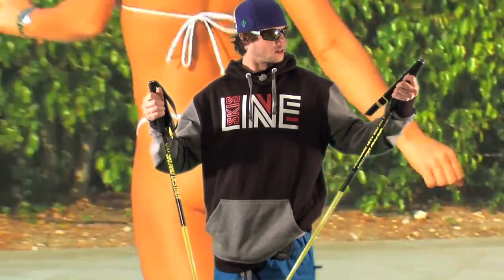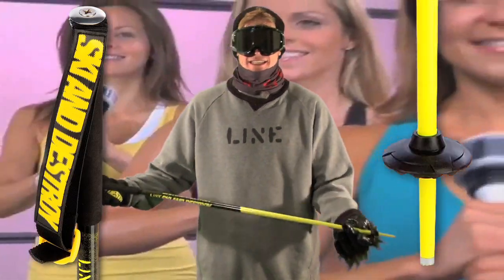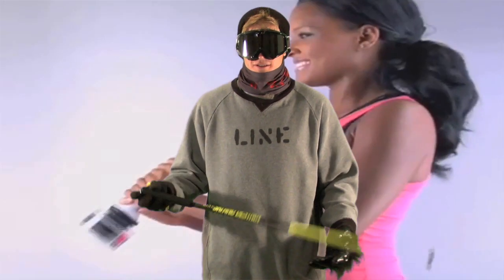As a cool ski dude out on the hill, I think these are the poles to have. This is the Tack — the skinniest pole, the thinnest grip, and the tiniest basket. It's out of your way. You can grab it, you don't have to worry about it. Less is more. That's the Tack.